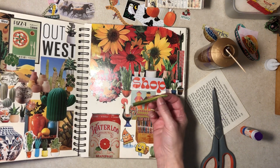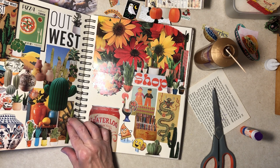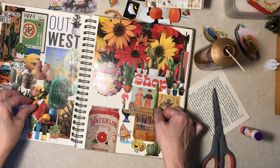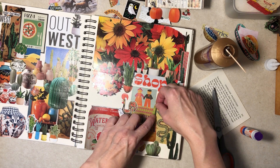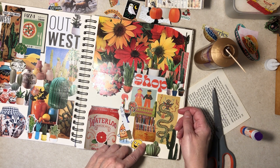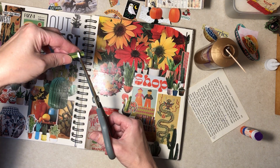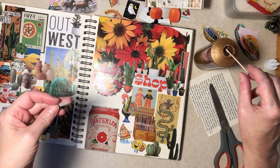These pages are getting pretty full, aren't they? All right — should we put the shorter one? I'll trim it off just a little bit so it's not quite so tall into that word 'shop'.